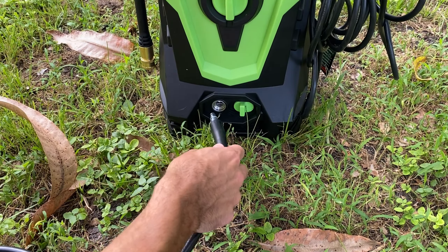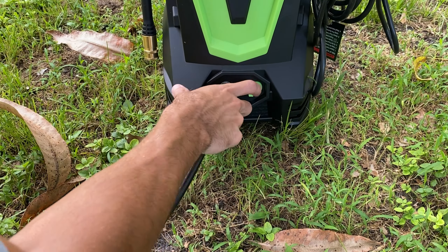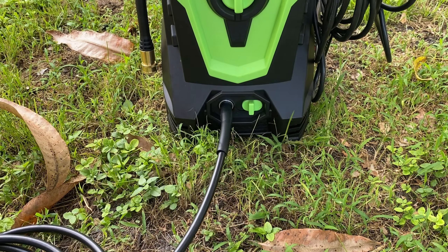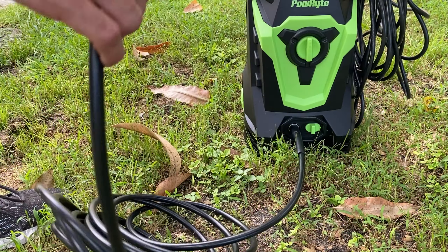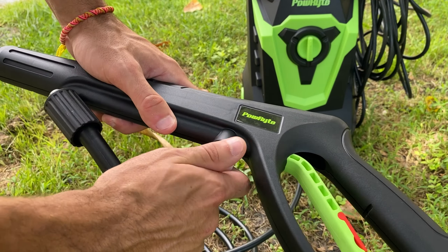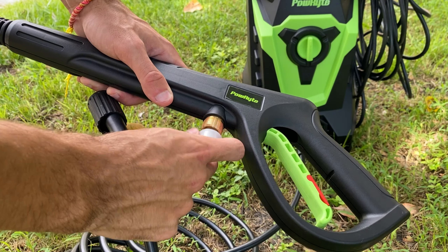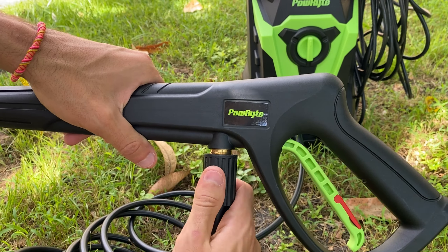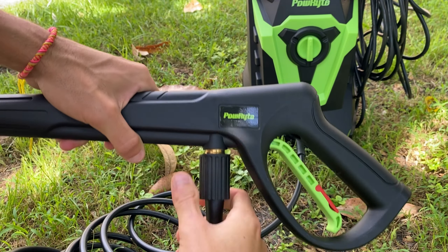Starting it up is a breeze. Attach the pressure hose to both the washer and the gun and you're halfway there. The hose connects to the washer with an effortless button-push mechanism, while the gun requires a traditional screw-on approach. From there, it's as simple as connecting to your water source, powering up, choosing your nozzle, and you're ready to roll.